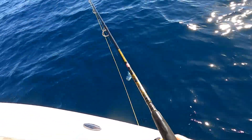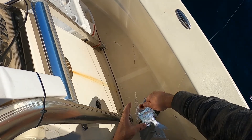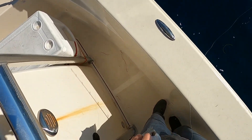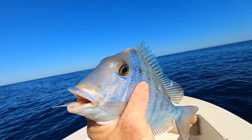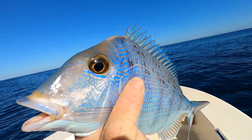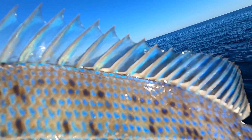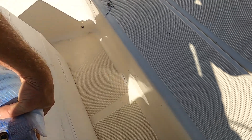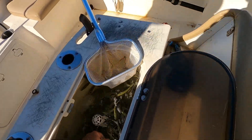Hey, another big porgy! Nice — look at that thing, look at the colors. I was using shrimp with a jig head right on the bottom and that is a thick porgy. Look at that thing — going in the box, bud, sorry. Yeah he hammered that thing — he hit it hard for being a porgy.